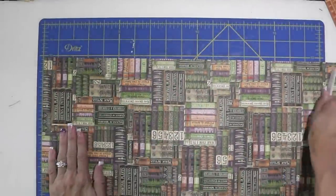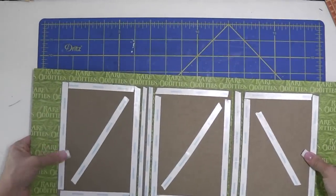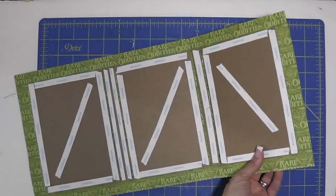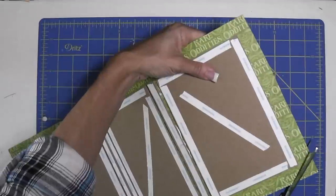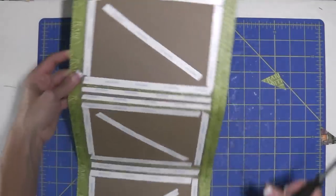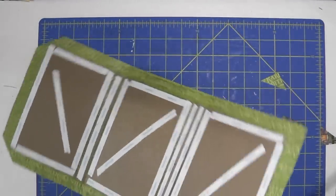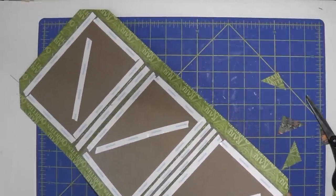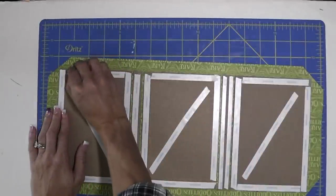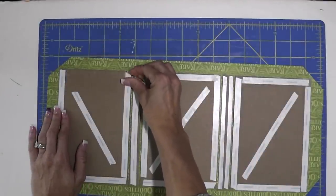Use your bone folder to make sure everything is adhered really nicely. Then I'm just going to help things bend a little bit, get the paper used to bending. Now we're just going to take our scissors and trim off the corners of our cover. You're going to want to leave room so that it will fold over and cover your chipboard. It's better to err on the side of leaving more than you need - you don't want to cut off too much. When you bend your paper over and your corner is exposed, that's the worst. So you always err on the side of cutting off too little.